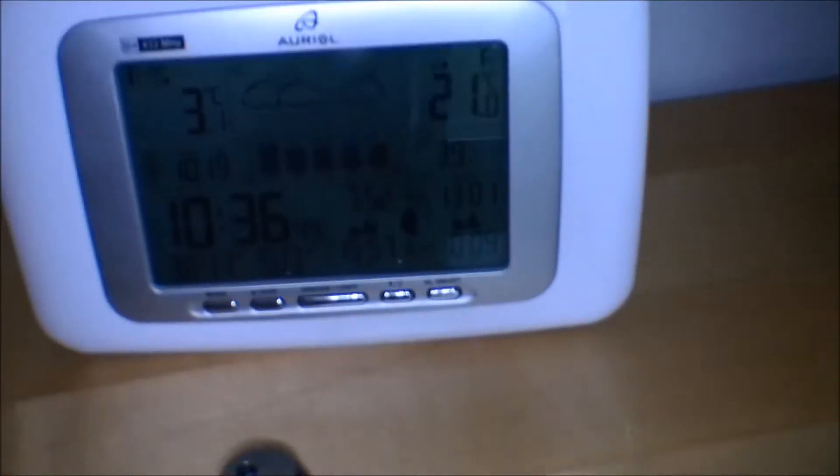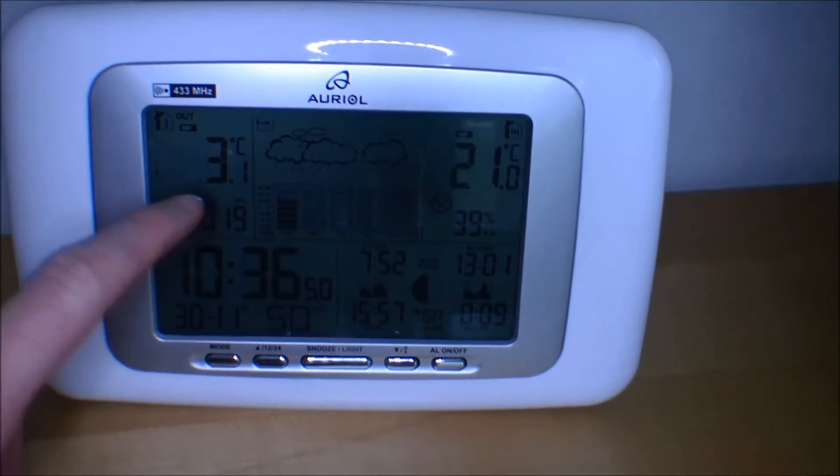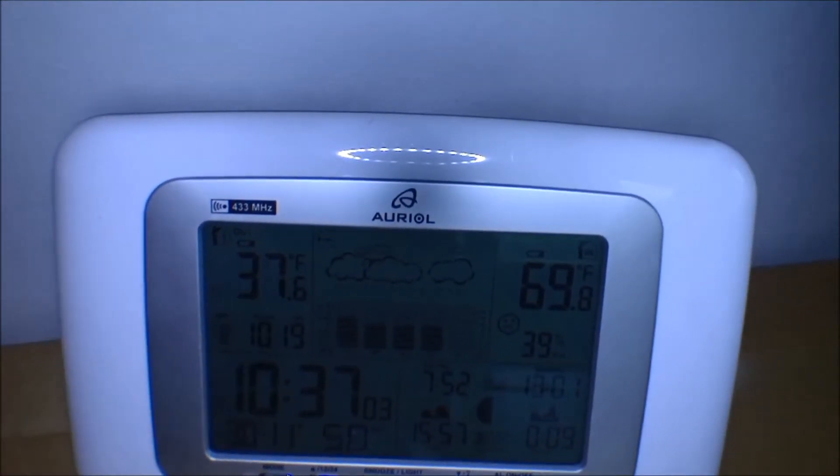Hi, welcome to my playhouse. Today I would like to show you how I clean out the filter in my heating system. As I showed in my other videos, it's getting cold outside — not that cold yet. The temperature inside is 21 degrees and outside it's 3.1 degrees Celsius. In Fahrenheit, that's 69.8 indoors and 37.6 outside.